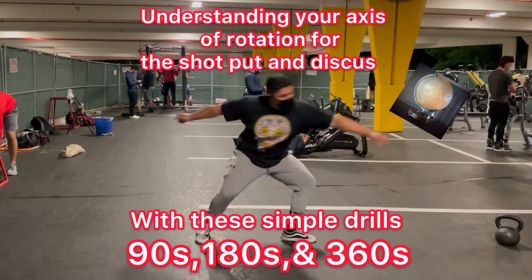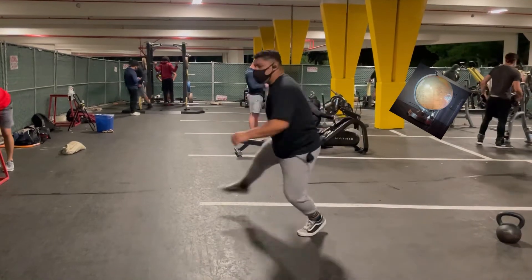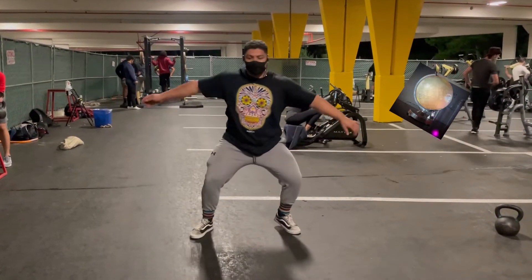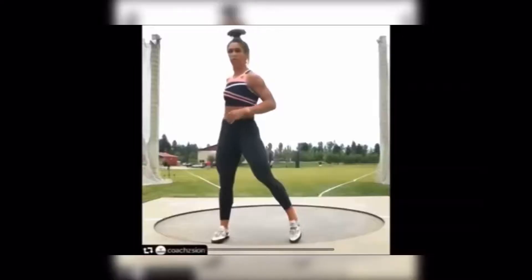Understand your axis of rotation for the shot put and discus with these simple drills: 90s, 180s, and 360s. Your axis of rotation is just like the picture of a globe — everything rotates around it. Check out Valerie.